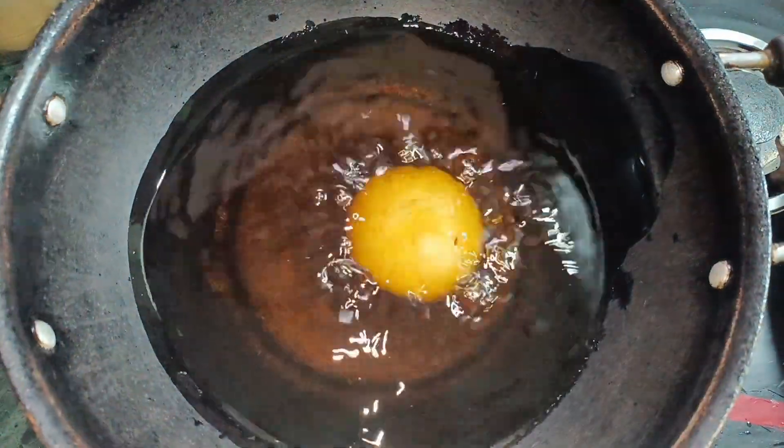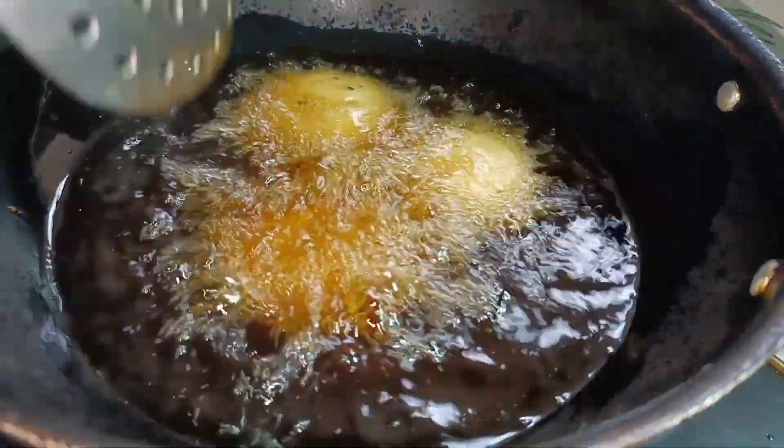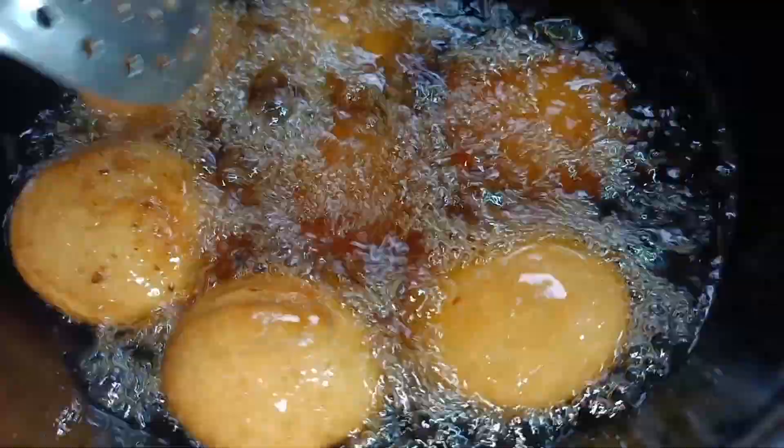Deep fry the kachoris on a low to medium flame so that they cook through on the inside. When they are golden, remove them from the oil.